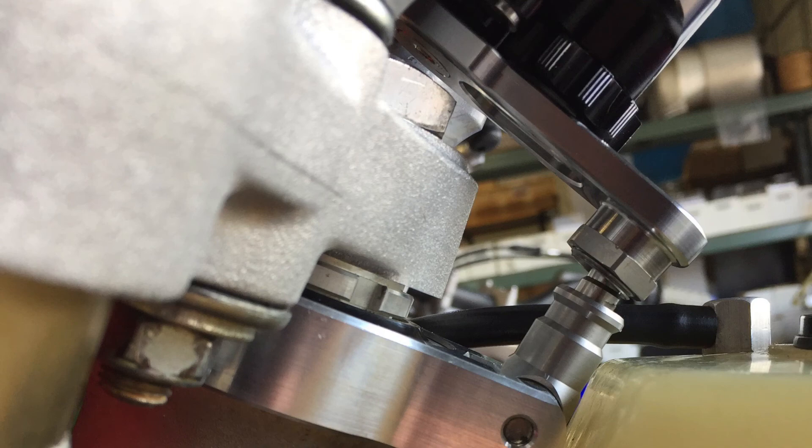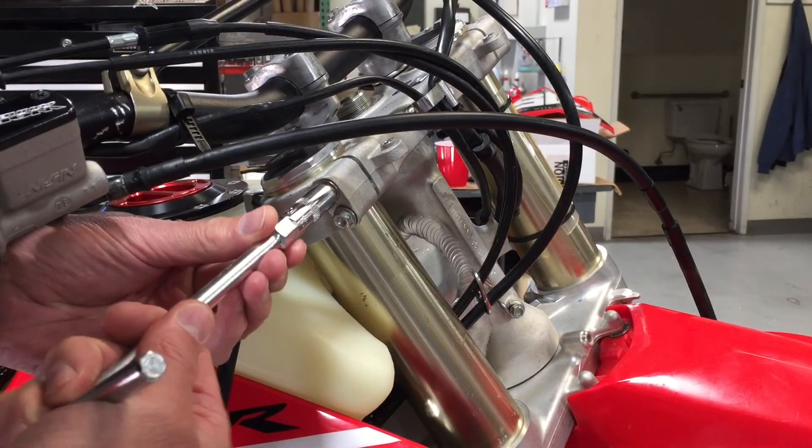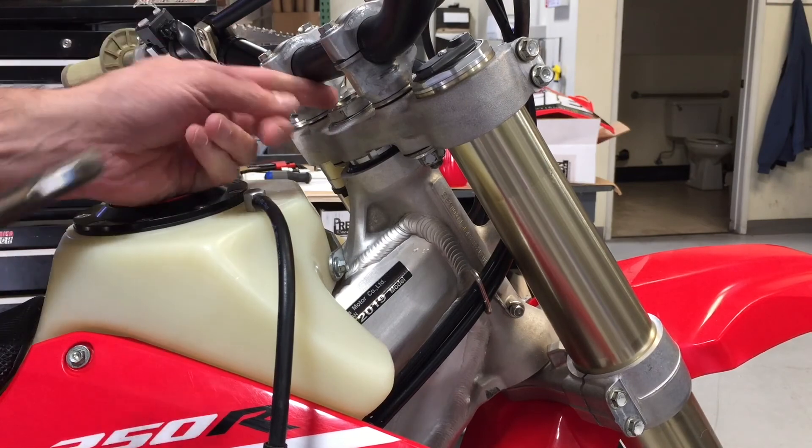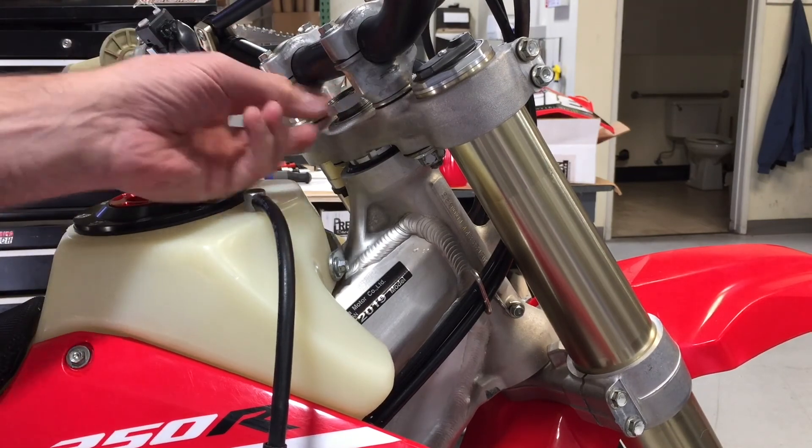Installing your Precision Parabolic Damper on your Honda CRF. Start by removing your top triple clamp. Ensure that the steering moves freely.